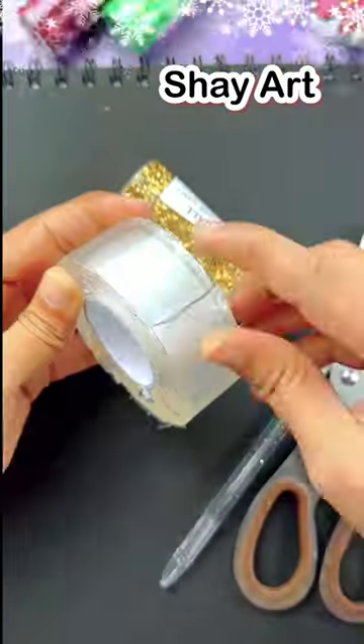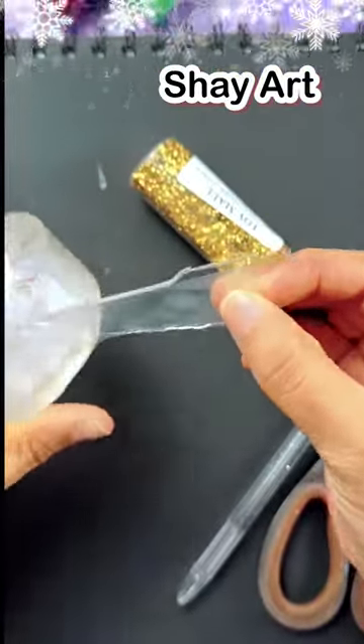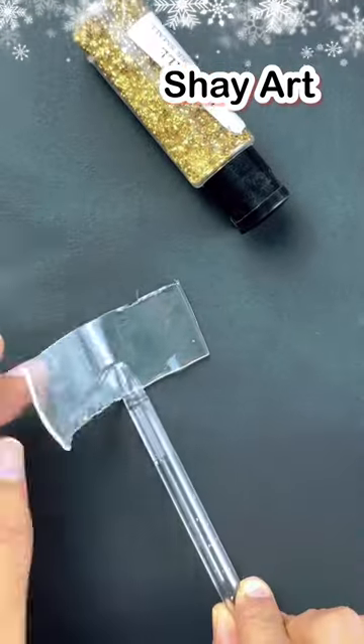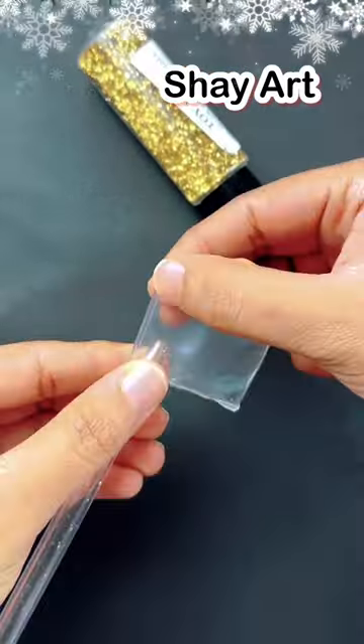Let's make another viral balloon. We have to use the same technique. We will take nano tape and cut it. In the previous video, you have seen it. You have to follow the same process.